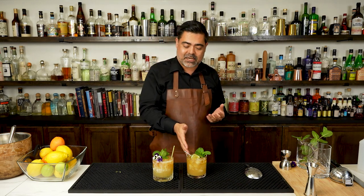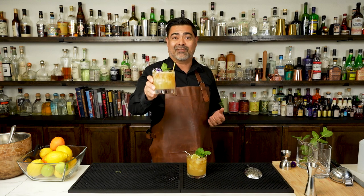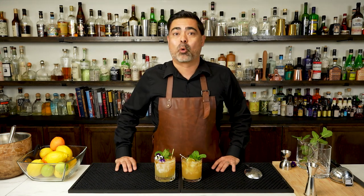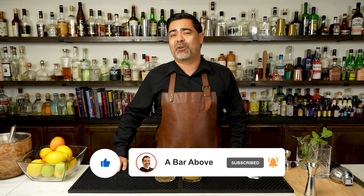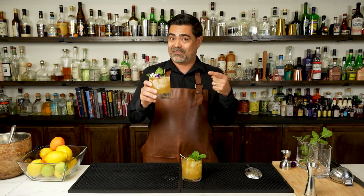So once again, traditional Mai Tai Trader Vic's, and the A Bar Above version of the Mai Tai. So there we have it — we've made the Mai Tai, we've talked about its history, and we've discussed some of the more popular variations including our own. Definitely put your favorite version of the Mai Tai in the comments below. If you like this video, hit the like, subscribe, and the bell icon, and you will get notified anytime we release cocktail videos similar to this one. I hope you guys are enjoying your favorite version of the Mai Tai. Cheers!